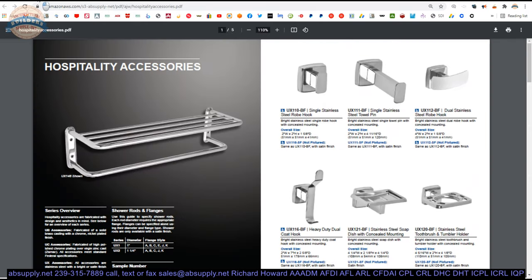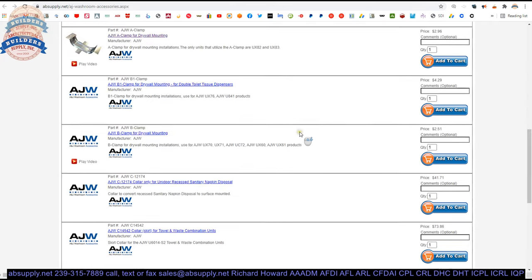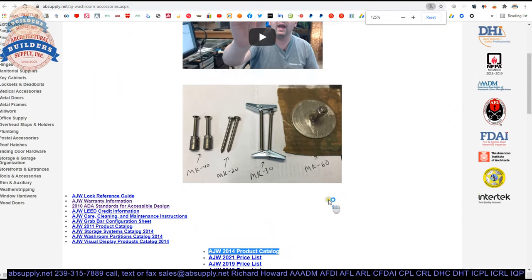Speaking of the full line catalog, there is a link below this video to the manufacturer's page, where you can pull up all of the AJW products we sell, a link to the manufacturer's website, and a link to the full product catalog.